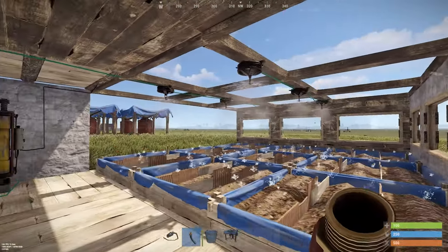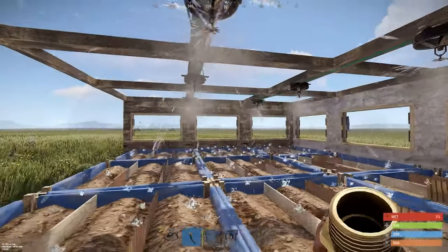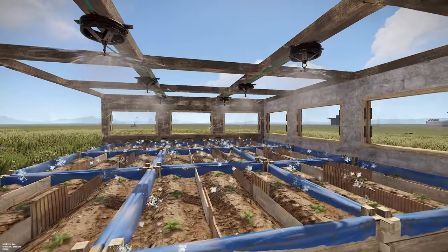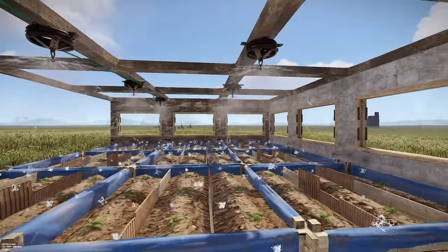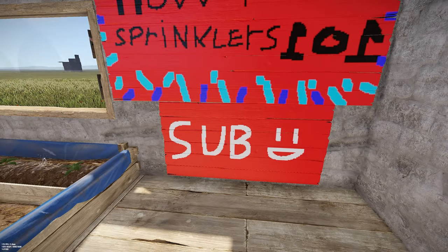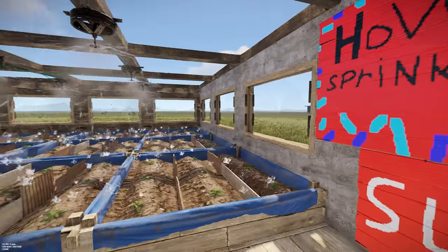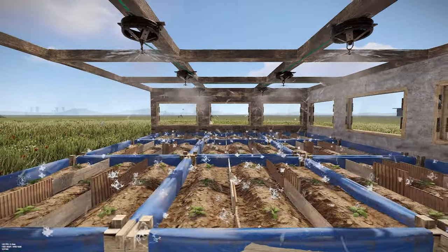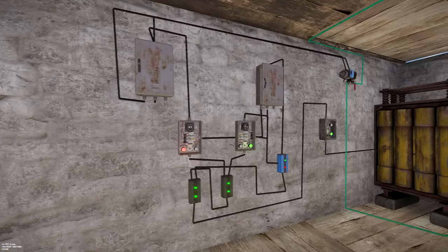Congratulations, you have made an automated sprinkler system! Thank you so much for watching. If you enjoyed this video please leave a like and maybe subscribe — that will help a lot. If you have any questions or ideas about this system please leave a comment below. See you all in the next video.